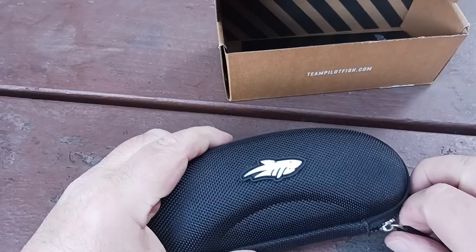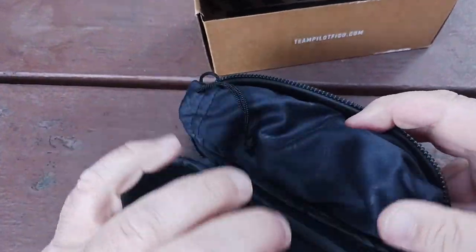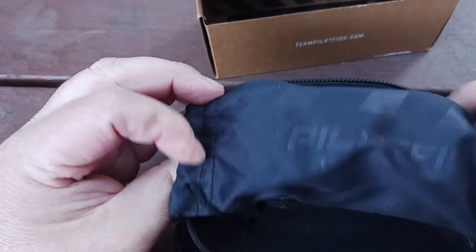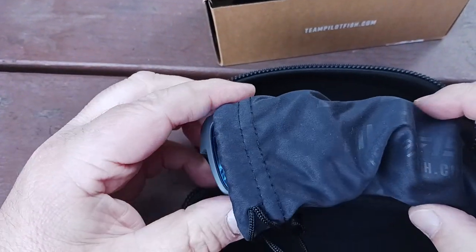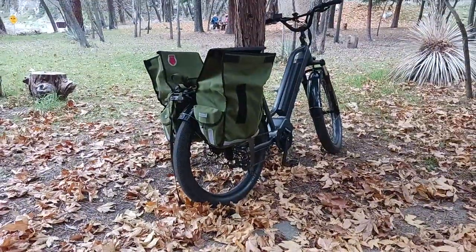Let's actually get to the glasses themselves. As I unzip — which I've done many times — you've got another little baggie inside to protect them. So if you don't want to use the hard case, you can always use this soft case. I kind of like to do both — I like the hard case especially if you're going to put them in a backpack or throw them into your bags.